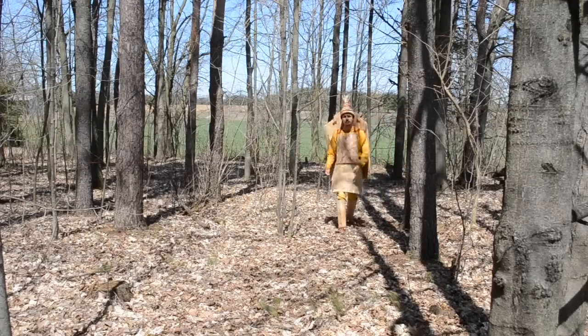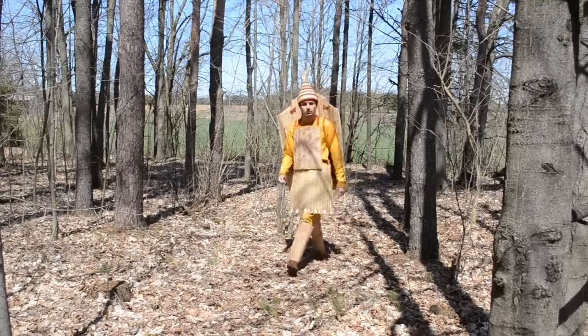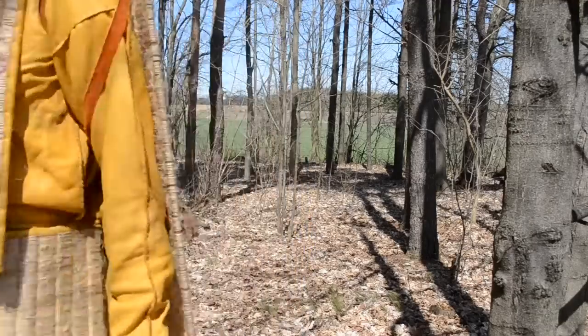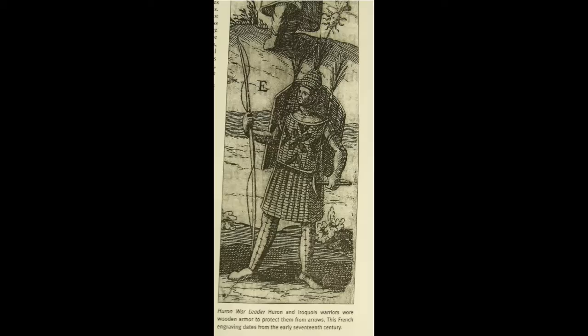Sago. My name is Malcolm Paulus Lyons. Welcome to part two of my presentation on the armor of the Iroquoian peoples. In the following video I will show off my recreation in more detail and discuss some of the practical elements of the armor.